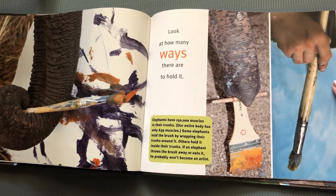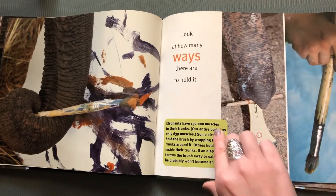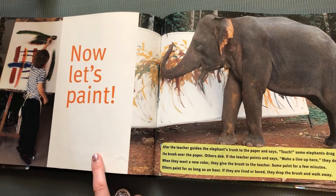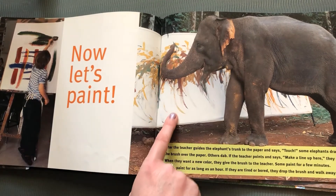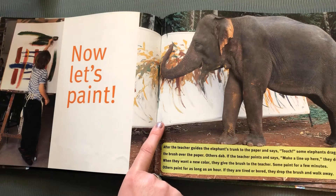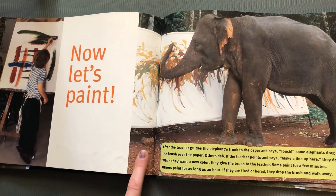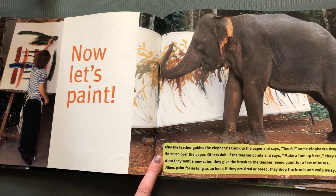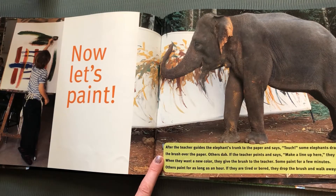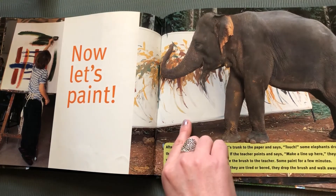This elephant has wrapped its trunk around the paint brush. This one has actually stuck the paint brush up his trunk — I don't know how comfortable that would be. And look at this human holding a paint brush, holding it just like you would hold a pencil to write with. Now let's paint. After the teacher guides the elephant's trunk to the paper and says 'touch,' some elephants drag the brush over the paper, others dab. When they want a new color, they give the brush to the teacher. Some paint for a few minutes, others can paint for as long as an hour. If they are tired or bored, they drop the brush and walk away.